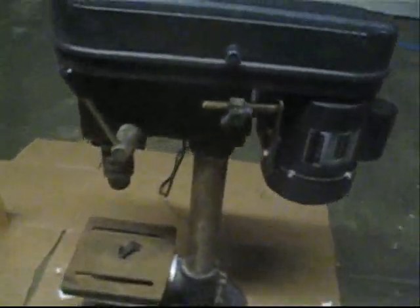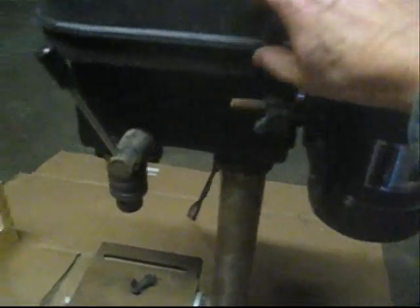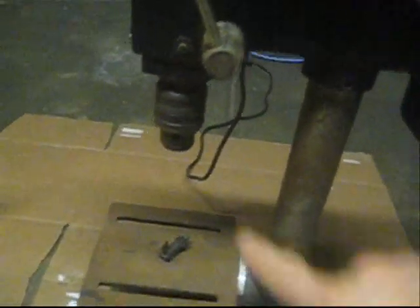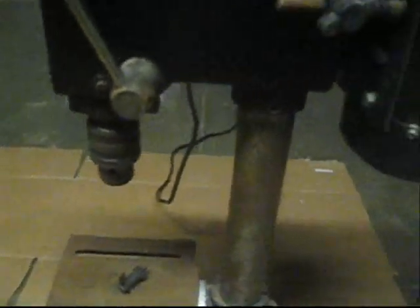They have typically a third horsepower motor. They have a pulley system in here, so you can vary the speeds to whatever you want according to the size of the tumbler and how fast you want to go. It also has a nice little chuck here, and we're going to show you how that holds the shaft.